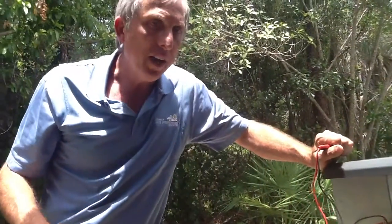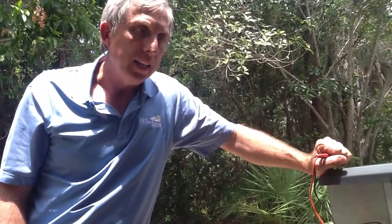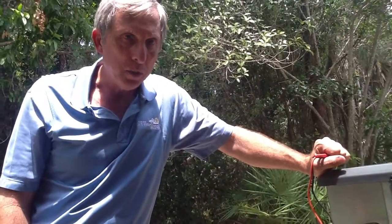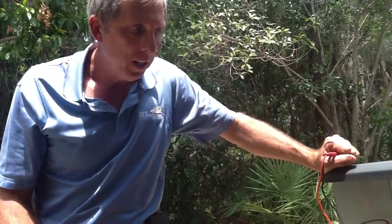Today I want to talk about something — I've had a couple of people call me and ask: how do you check voltage at a condensing unit? I'm just going to go through this very simply.